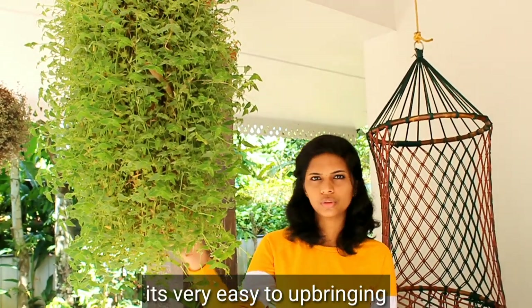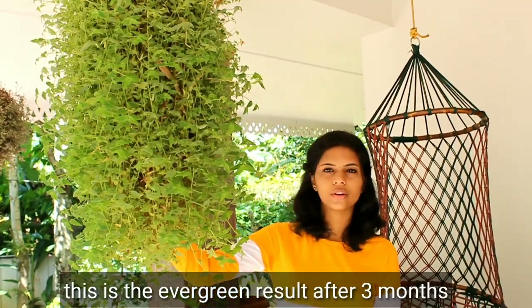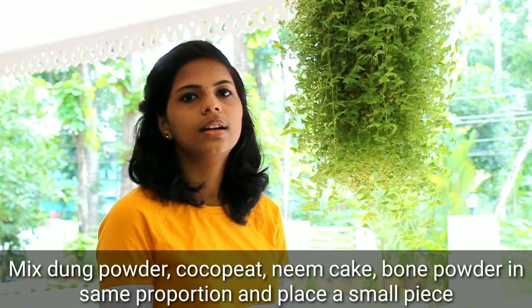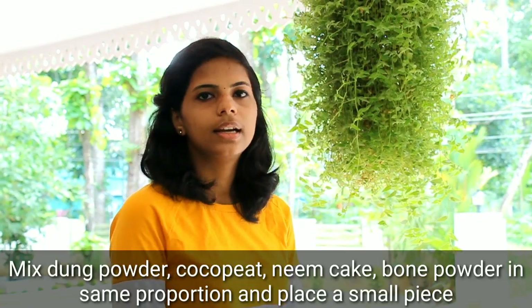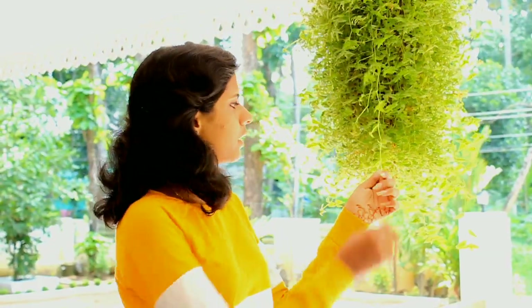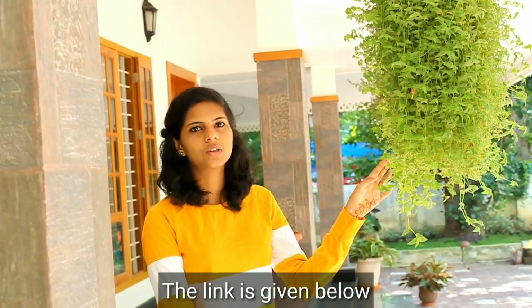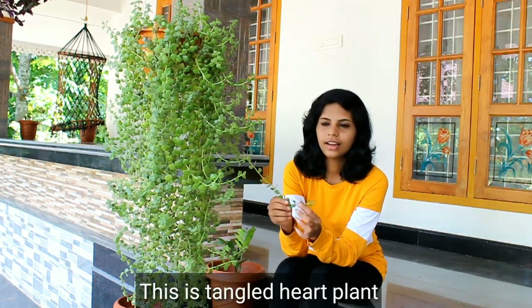This is a good idea. I am doing this for 3 months. We are mixing the 3rd and mix. This is a Tangle Heart Plant.